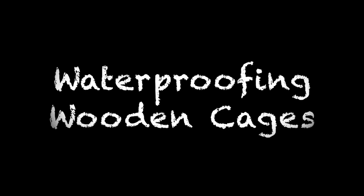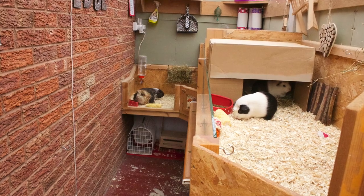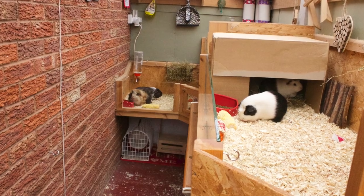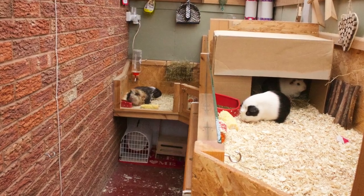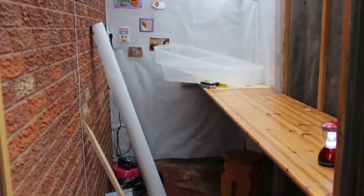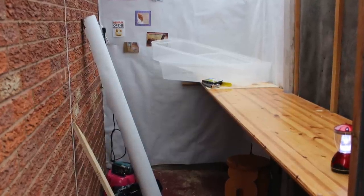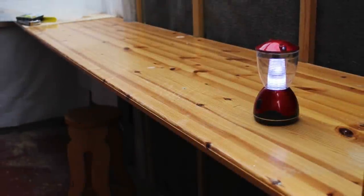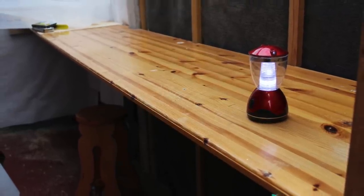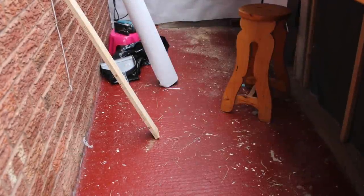Hello everyone. Today's video is going to be a little bit of an informational video about how I waterproof my guinea pig cages. I get this question a lot because my guinea pig cages are homemade - they're made of wood - and the basic thing people can't understand is how I keep them waterproof, because obviously guinea pigs pee and poop a lot. If they weren't waterproof, the cages wouldn't last and they'd be unhygienic. So when we were building them, we thought it was really important to find the perfect solution to waterproofing the cages.